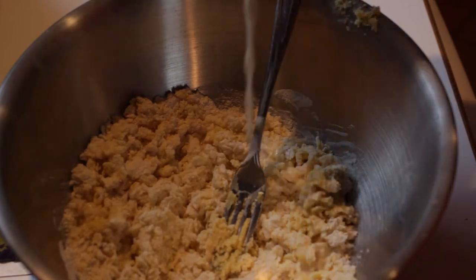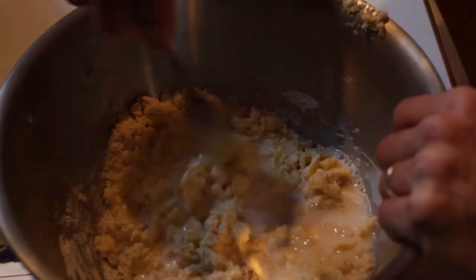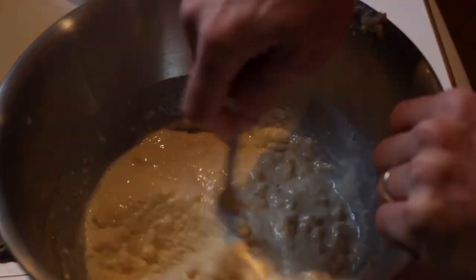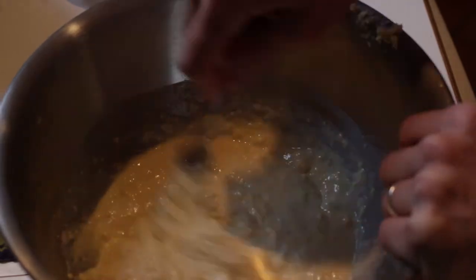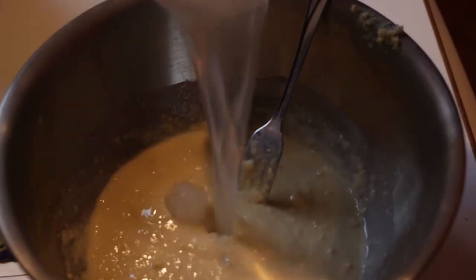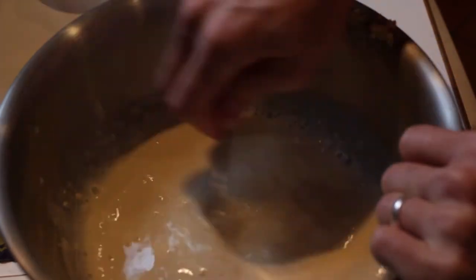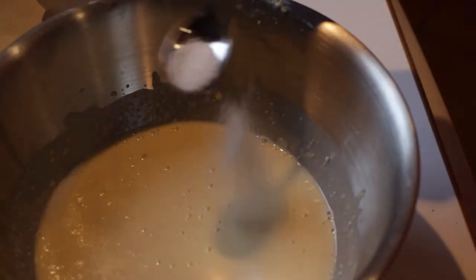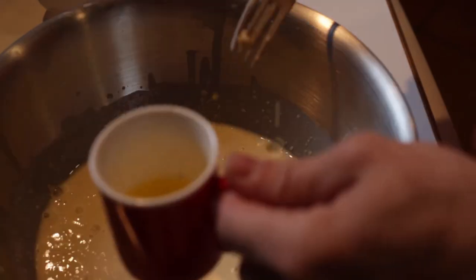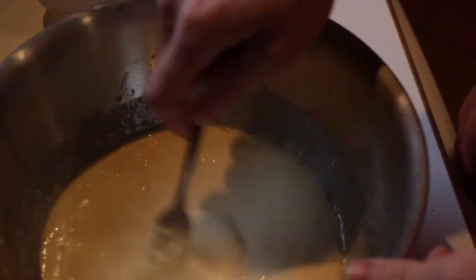Now that you have a bit of a more pasty consistency, we're gonna add in the half a cup of milk and stir that in. You're gonna see at first it's gonna be pretty clumpy but it'll get more liquidy with time. We're now ready for half a cup of water — mix it in real good. Then we're gonna put our salt, our sugar, and some butter. I like to use the microwave to melt it down. Alright, and we're ready to cook.